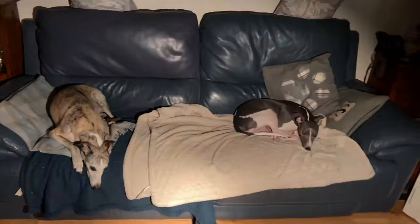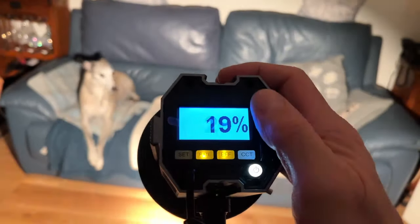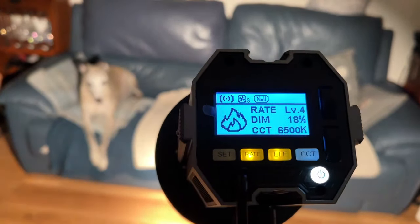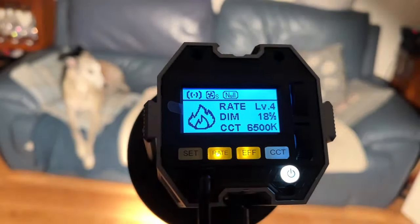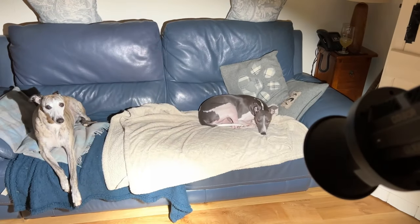You can alter everything on here with all the different settings and buttons. There's a switch to turn things up and down, but it's a lot easier to do on the phone. And obviously when you're doing the filming, you're probably not stood directly behind the light — you're probably stood to the side — so using the app is a lot better. There's another dimming effect as well — a bit like a lighthouse, that.